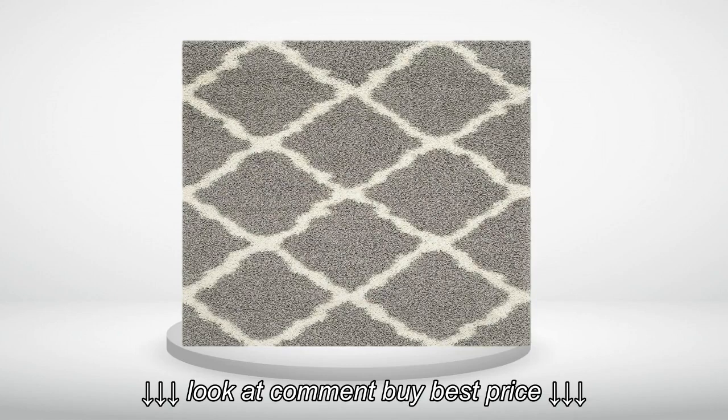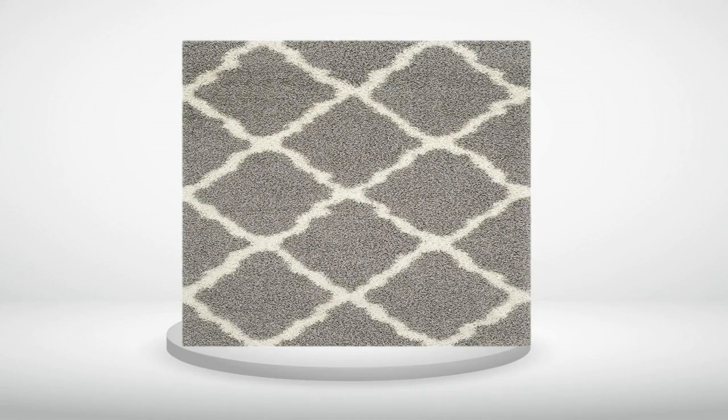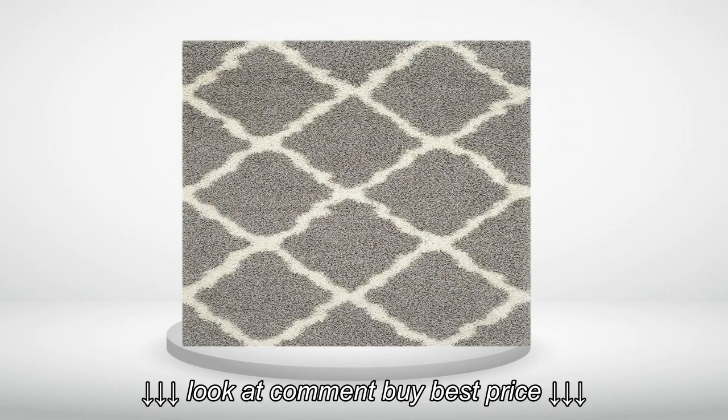I was looking for a beige colored rug with a simple design to place on my living room floor. This rug was the perfect size and shade. The shag is just enough to soften your footsteps on the hard floors, but not too thick or shaggy to make vacuuming a hassle. A couple of pieces of the shag did fall off when opening, but since then we very rarely see any shedding even in this high traffic area.